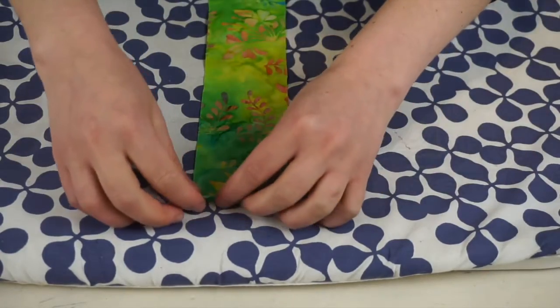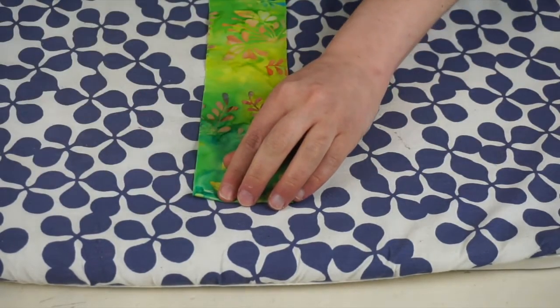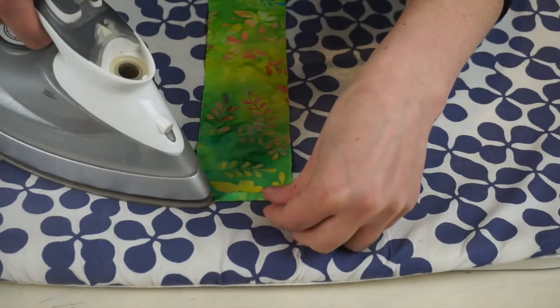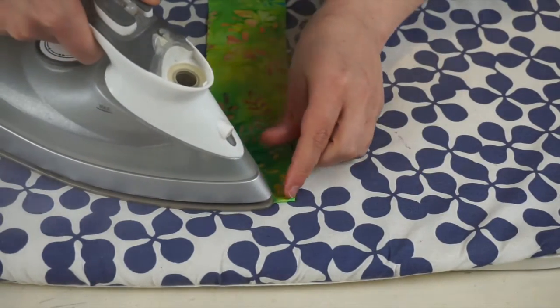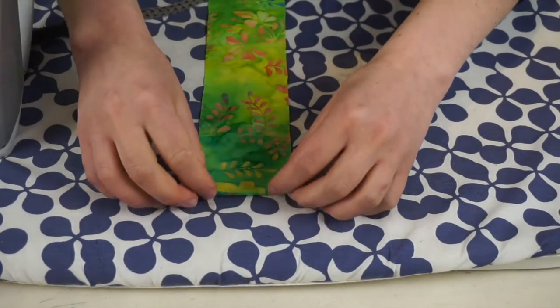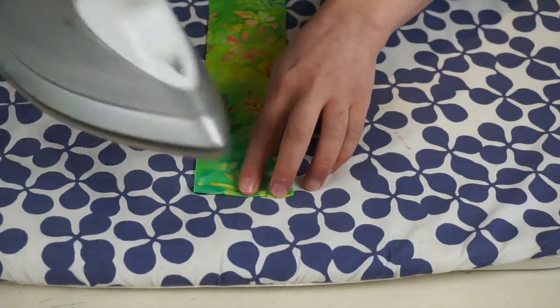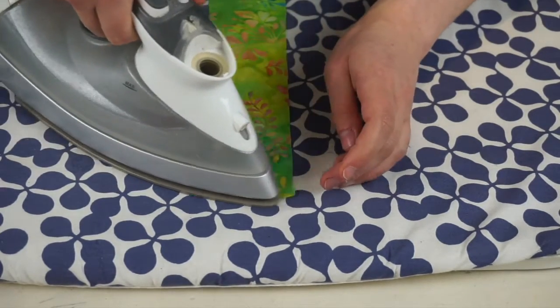So the first thing we are going to do is to hem the short sides on our fabric bands. On each side, fold your fabric towards the inside — towards the wrong side of the fabric — and turn it twice, half a centimeter each time. Use the iron just to press everything in place; it will make things a lot easier for you.